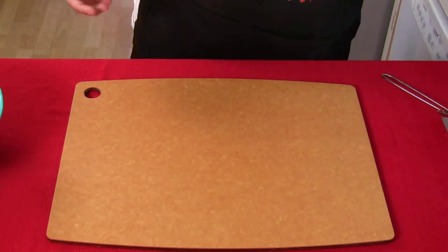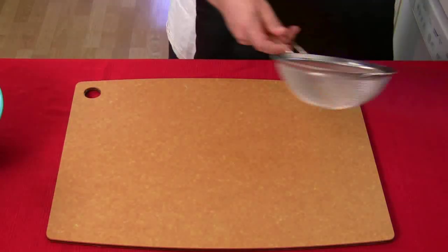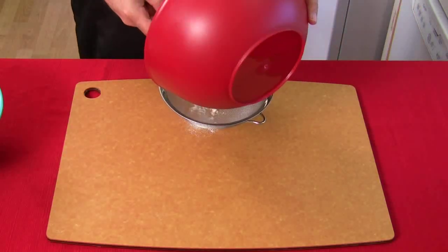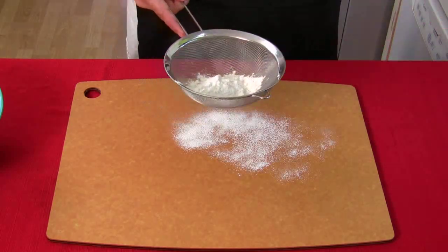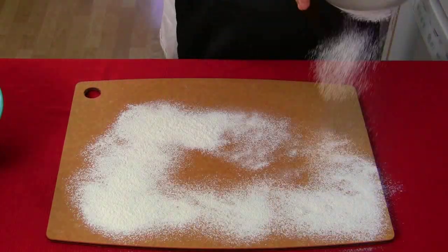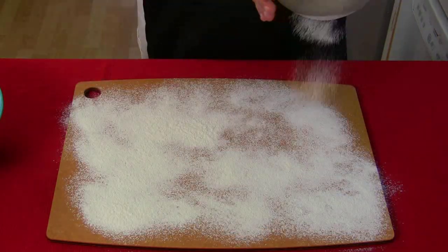Now we need to flour our board. I saw this on the internet and I'm gonna try it — just dust the board using a strainer. Any strainer will do.